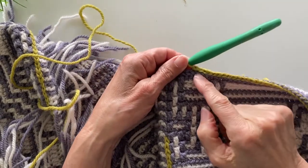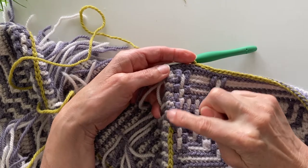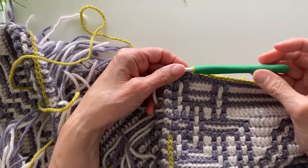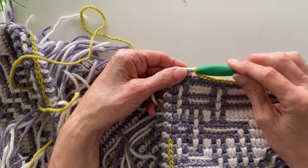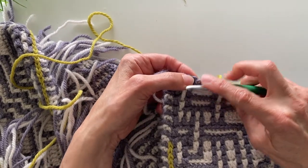I'm just about finished working the slip stitch round. One of the reasons I like a slip stitch round is because I like the framing it gives to the body of the blanket. When working on the slip stitch round, always remember to work with a hook size one size larger than the hook size you worked with on the body.